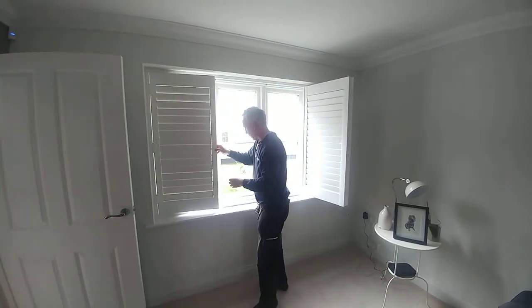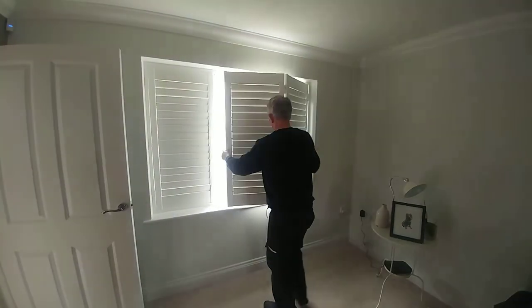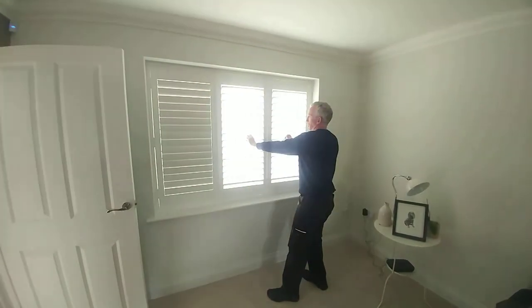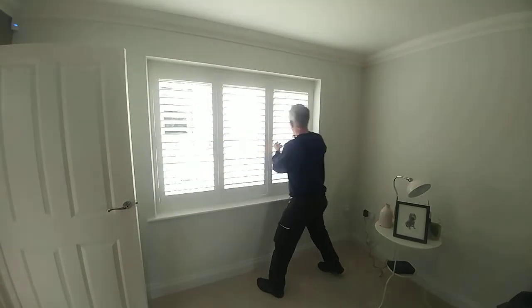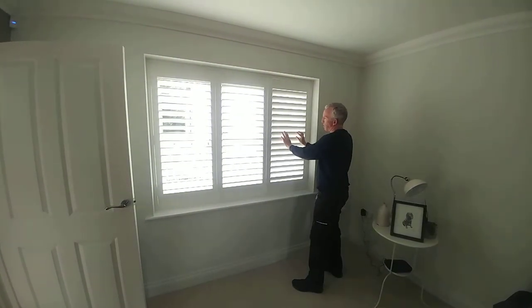If I close it up again, just wiggle it into place, and we can open them — they go all the way around through almost 180 degrees.